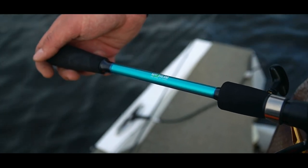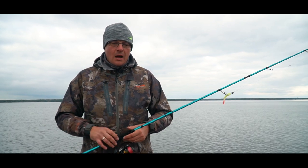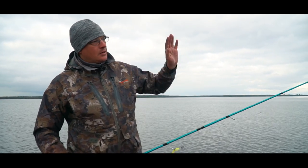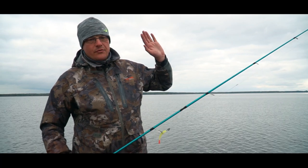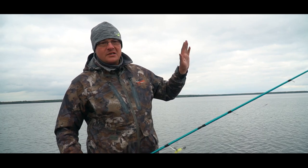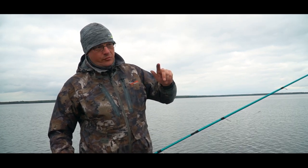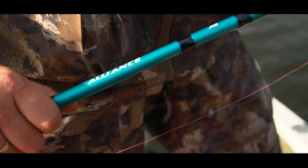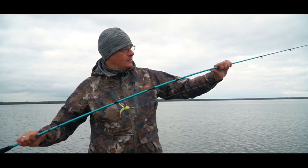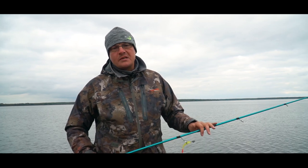So what do we need from a jig spinning rod first of all? Since the money isn't huge, there must be a 100% functional tip by which we can clearly see the moment the lure touches the bottom — that's number one — and the bite accordingly. Number two: the midsection must be sufficiently stiff.